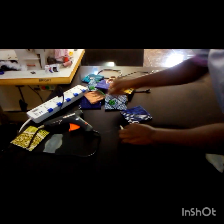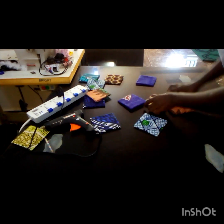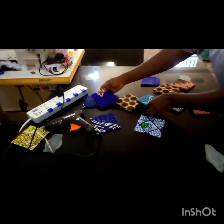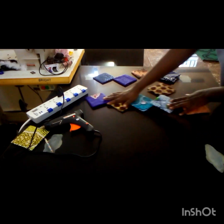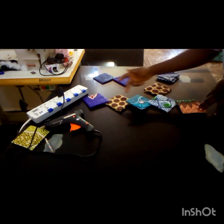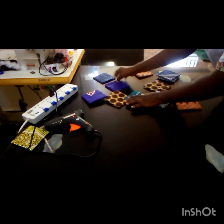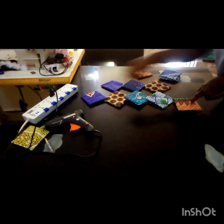The next thing now is to arrange them to give yourself a shape. So what we do now is to have five on the straight line: one, two, three, four, five. Then I'll arrange three others on each side.